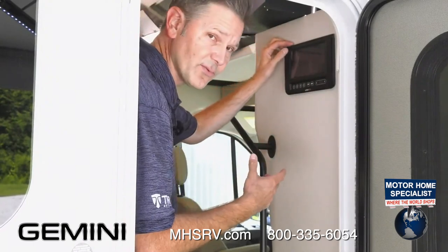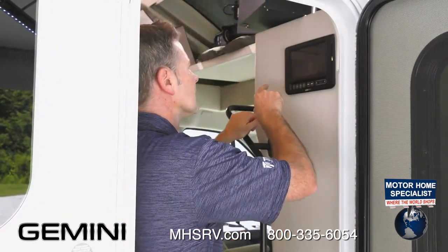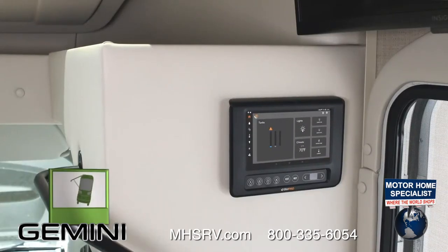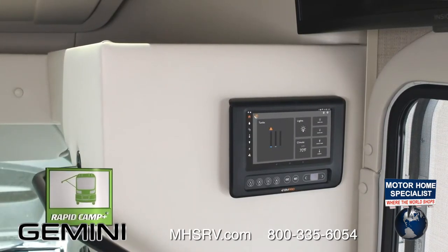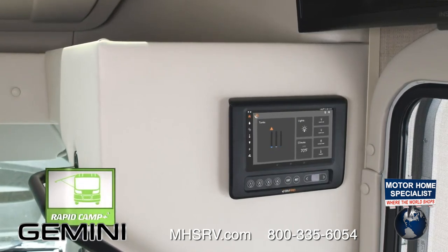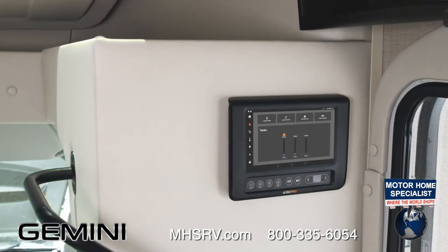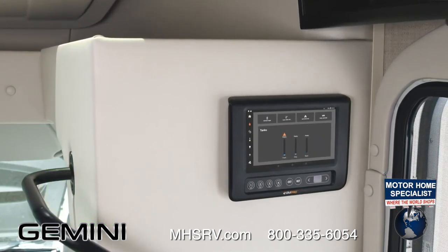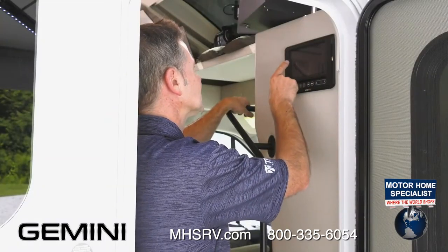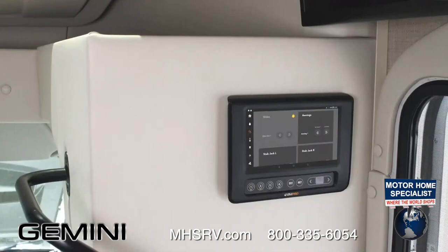Let's go over some of the features of Rapid Camp. Go right to your home screen, check your tank levels, turn on your lights all on or off, adjust your water pump. Next button down: turn on your water pump, turn on your tank heaters. We'll show you how to connect to camp when we hook up on our exterior tour, but it's another quick way to check your tank levels. Third button down: Slides, TV, and Awning.